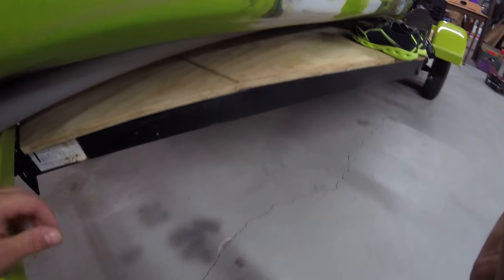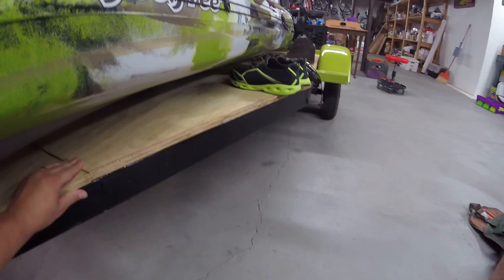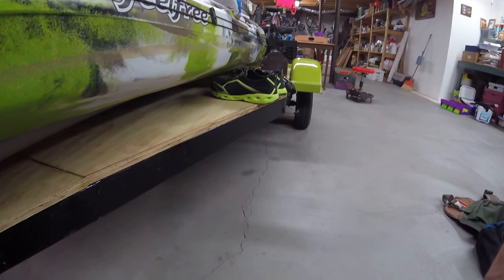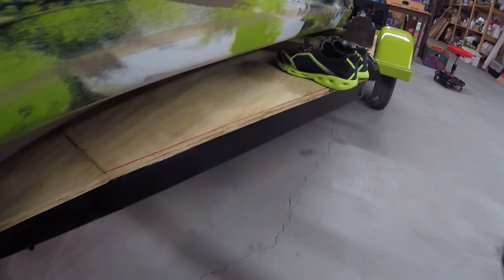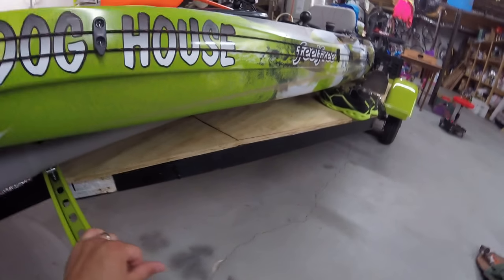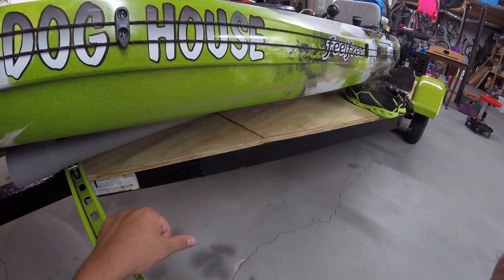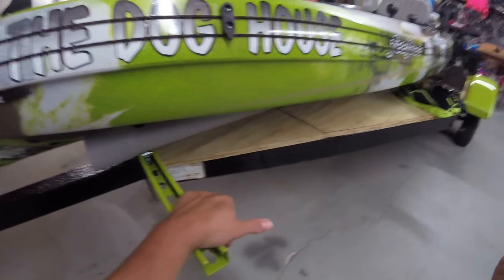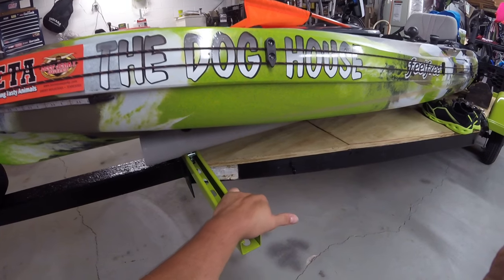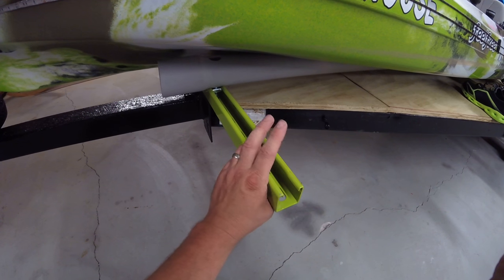I put plywood on the trailer for a purpose — the purpose being everything that I take with me when I go fishing and such. I sit it there instead of it being in my trunk when I'm not actually going fishing that day.